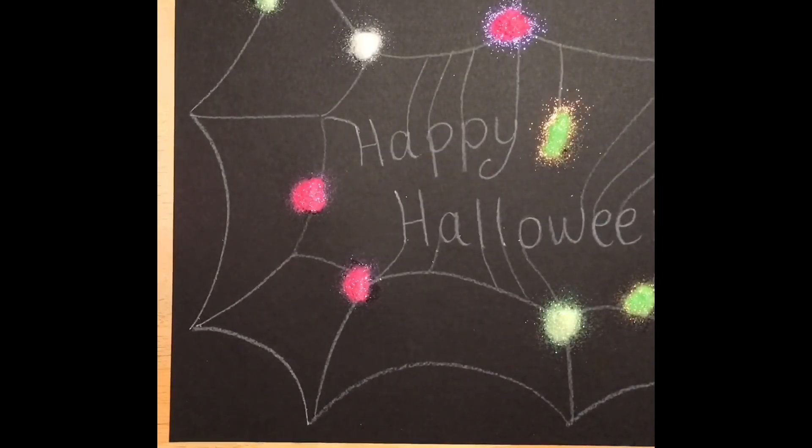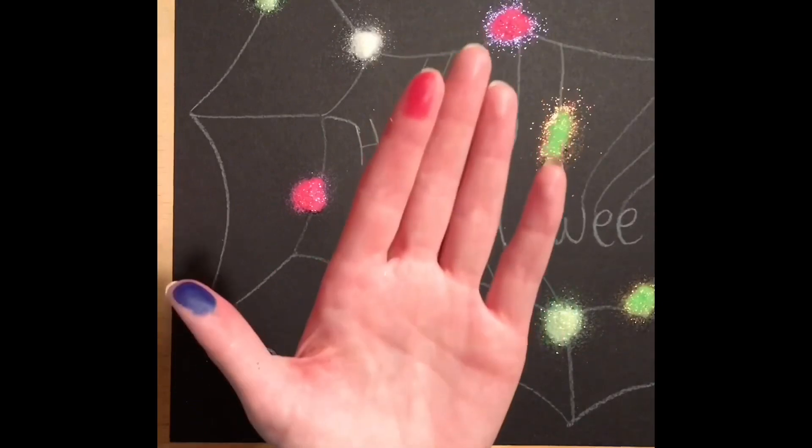I'm going to give this an opportunity to dry — around 20 to 30 minutes — and then we'll shake all the glitter off and add the legs. In the meantime, I can put away my glitter, markers, and glue, and wash my hands.